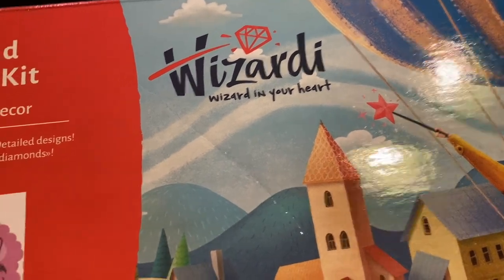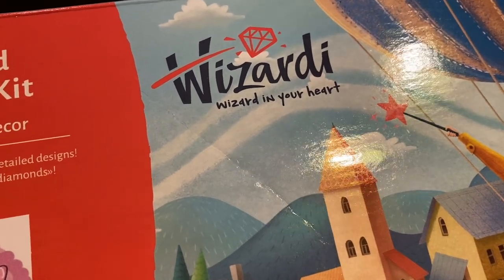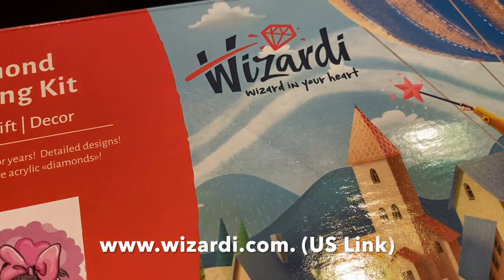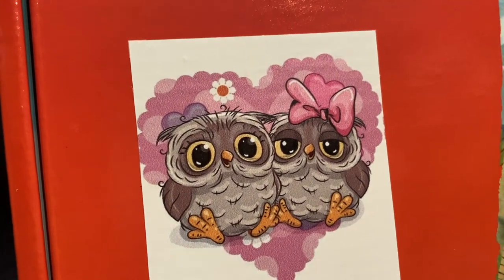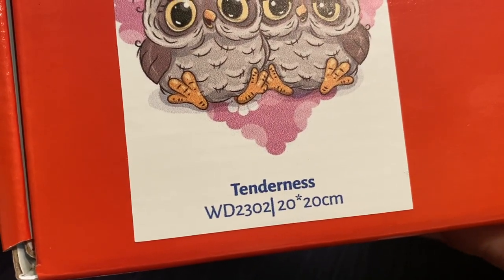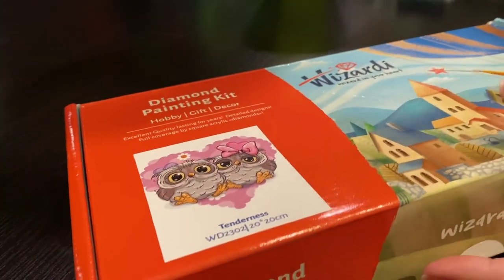This is from Wizardy Arts — I'll put the information down below. They are an overseas company, but they also have a United States site. I believe it's either wizardy.com or wizardyarts.com. We are doing this adorable little owl set called Tenderness. It's a snack size — a 20 by 20 — catalog number WD2302.